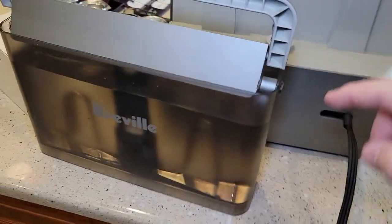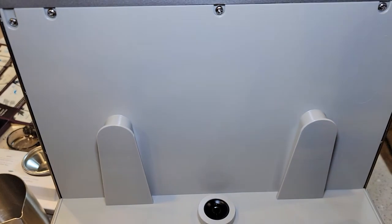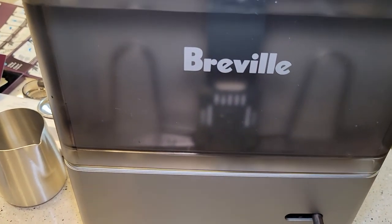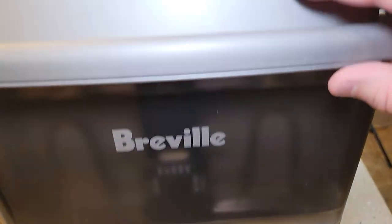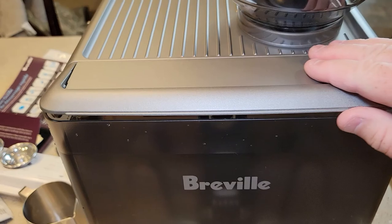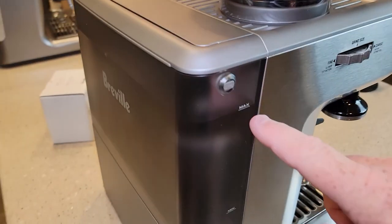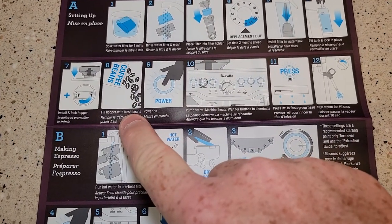I've got this filled with water. The hinge is pretty beefy — you've got to slide the reservoir onto the machine, make sure it goes all the way down, then manipulate the handle and snap it on. I filled up to the max line. Now we're going to go to the bean hopper.